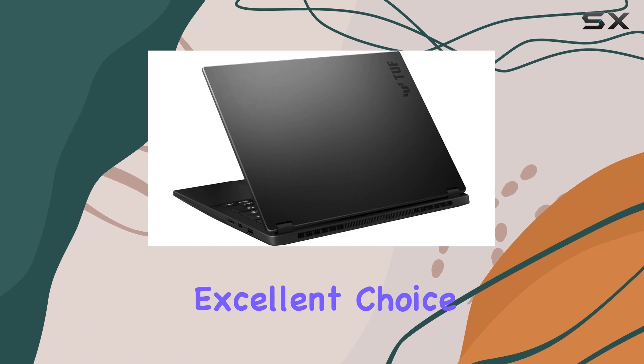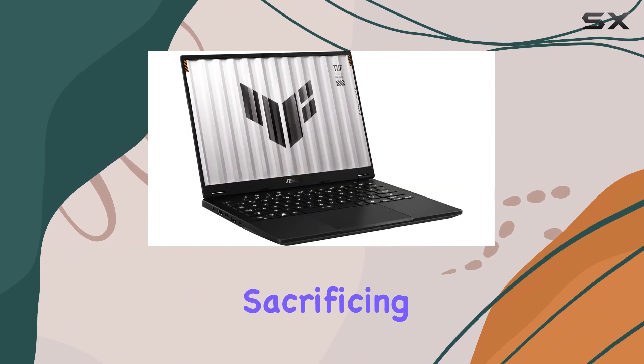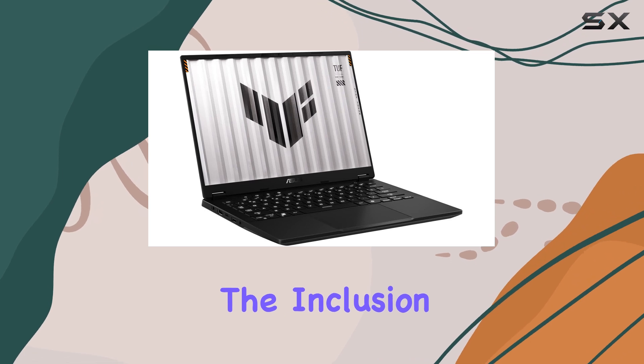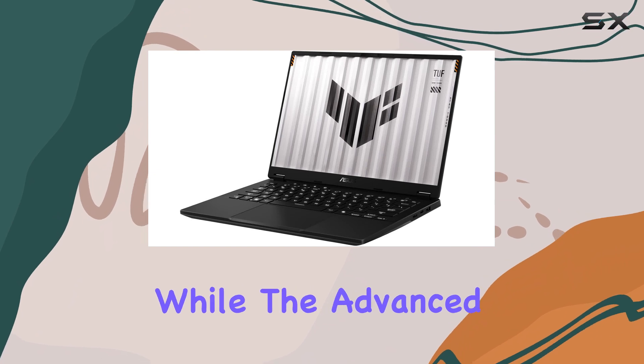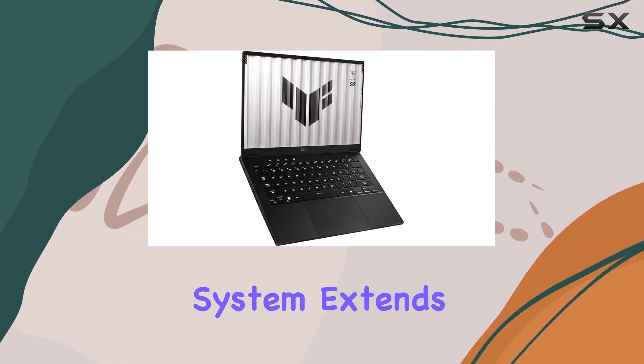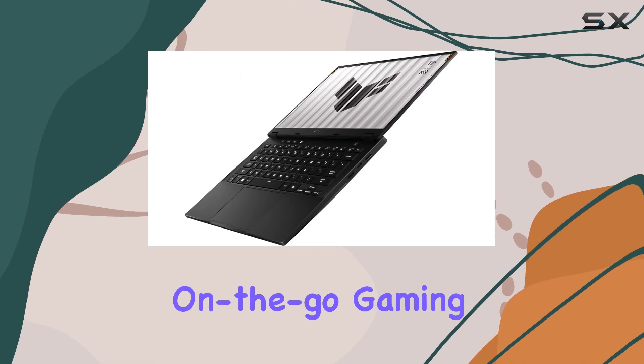This laptop is an excellent choice for gamers who value portability and battery life without sacrificing performance. The inclusion of the RTX 4060 ensures smooth and immersive gaming experiences, while the advanced power management system extends the laptop's usage time, making it ideal for on-the-go gaming sessions.